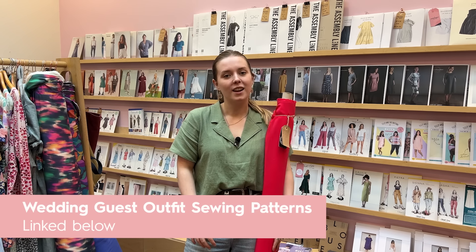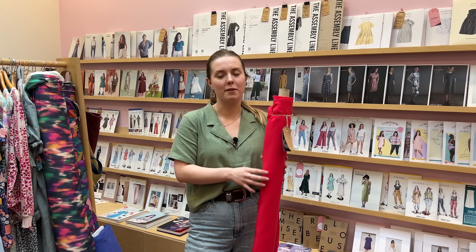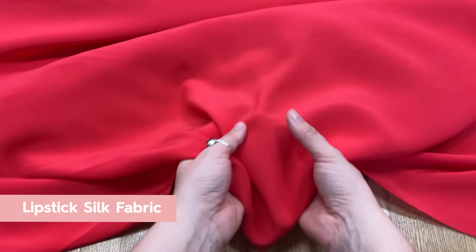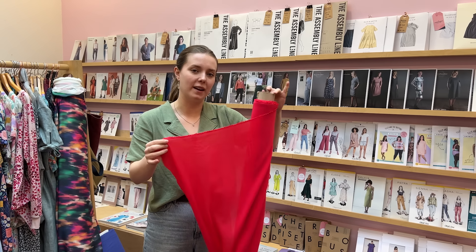Wedding season is almost upon us and I know a lot of you will be wanting to make your wedding guest outfits. Lauren's latest blog goes through all kinds of recommendations about fabrics and patterns you might want to use. This is the lipstick silk fabric - it's got a gorgeous drape and a lovely colour. I think it's perfect for summer, nice and bold, and it would look absolutely gorgeous as a dress or a blouse.